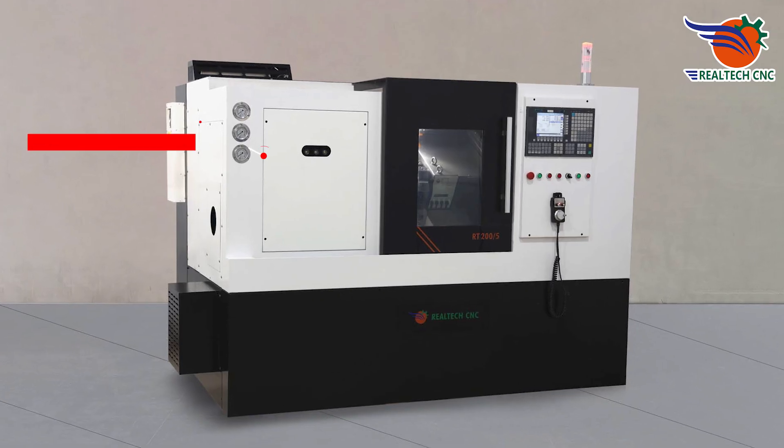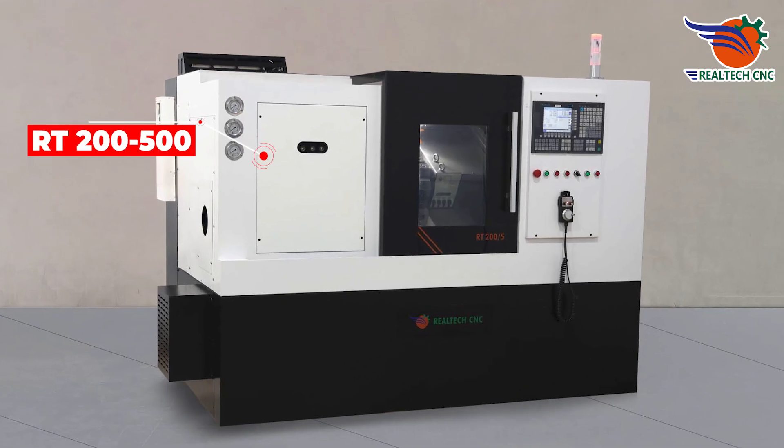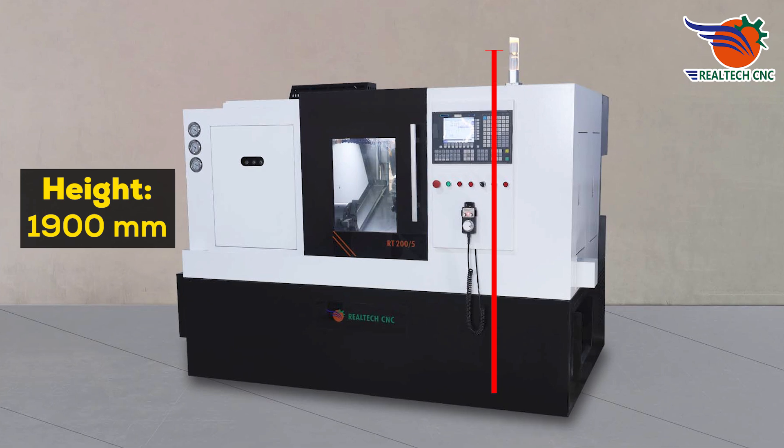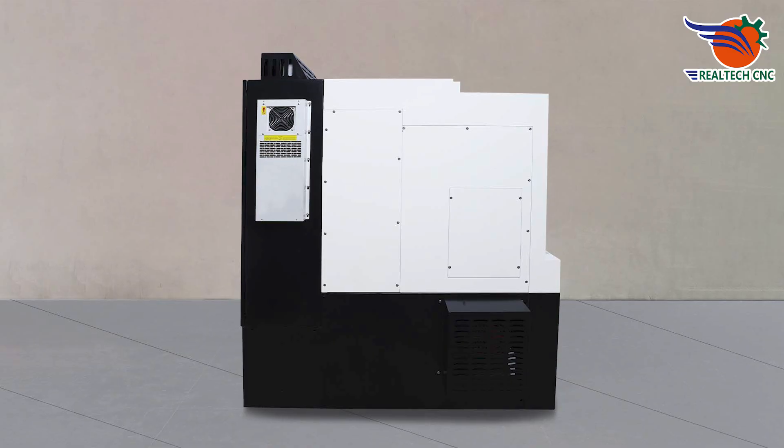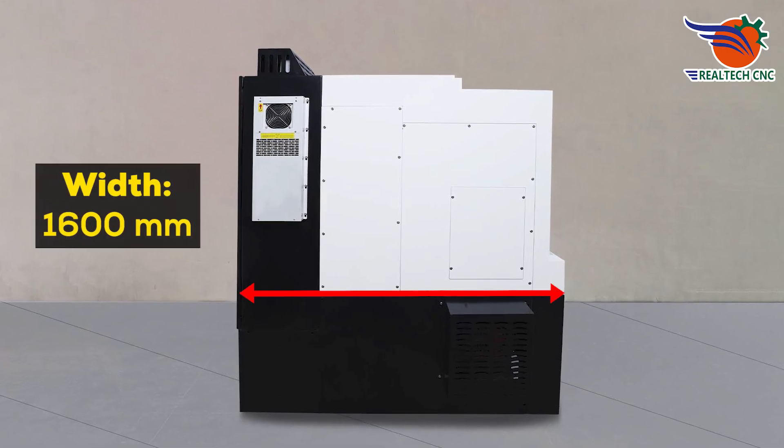Introducing model number RT200-500. Height: 1,900 millimeters. Length: 2,600 millimeters. Width: 1,600 millimeters.